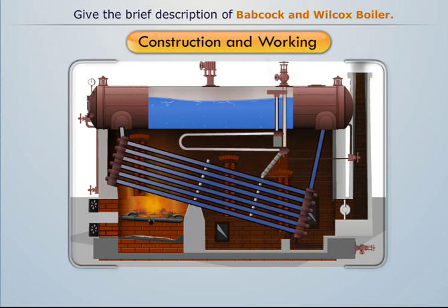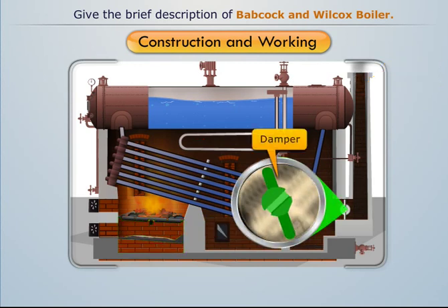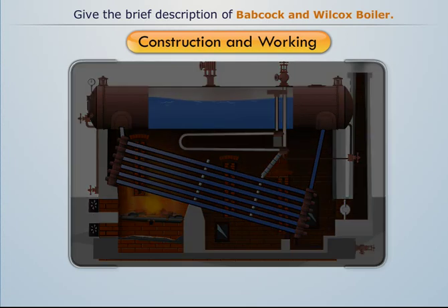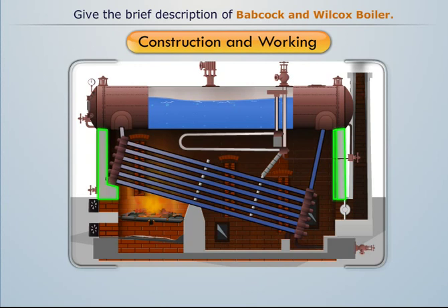Ash produced by the burning of fuel is collected in the ash pit, while the smoke is allowed to escape into the atmosphere through a chimney. A damper is installed before the chimney to regulate the air supply into the firebox. The boiler operation is inspected through the inspection doors on a regular basis.